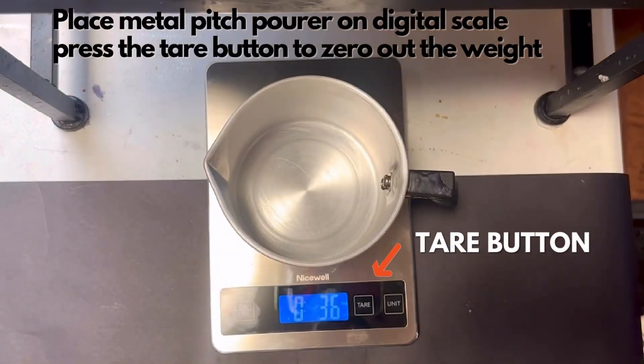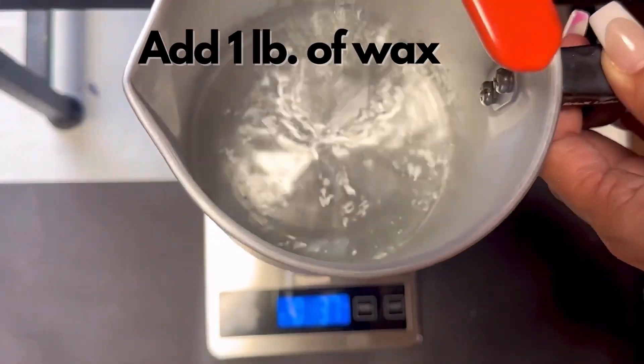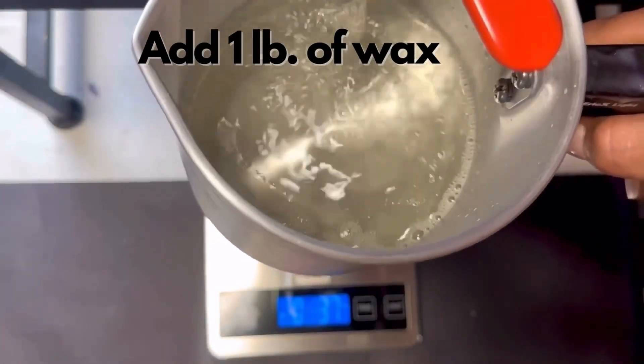I'll place my pitchfork on the digital scale, then press the tare button to zero the weight out. Next I'll add one pound of wax.